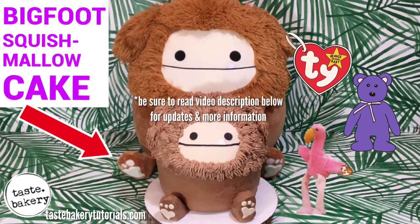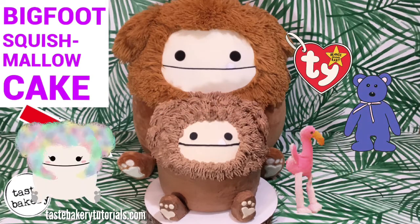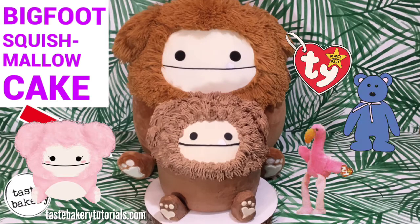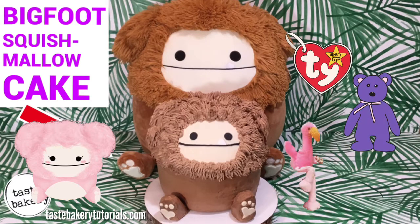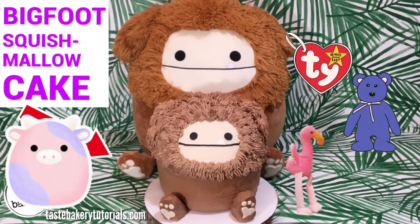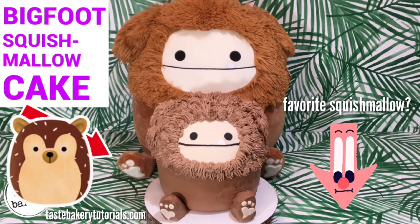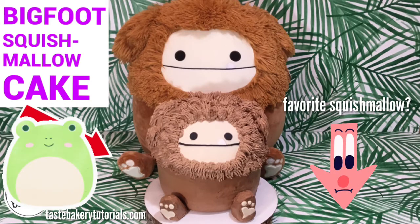Do you remember Beanie Babies, guys? I don't — I'm way too young for that. Squishmallows have replaced Beanie Babies. They are so popular and they fly off the shelves. So I say, if you can't find your favorite Squishmallow, just make one and then eat it. Now you know what my favorite Squishmallow is. What's your favorite Squishmallow? Comment down below.